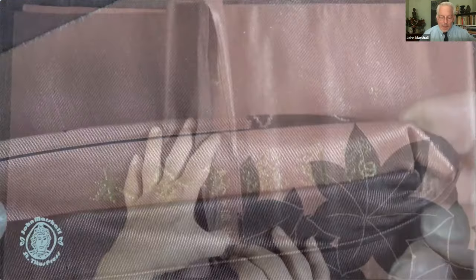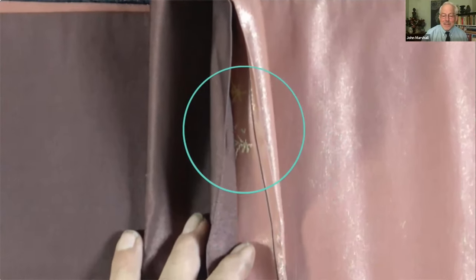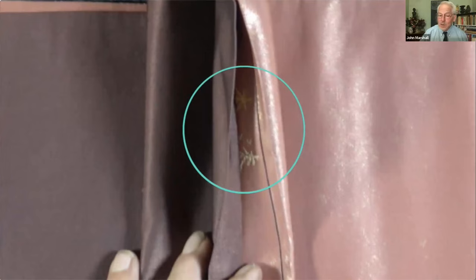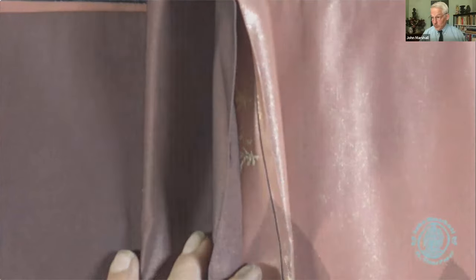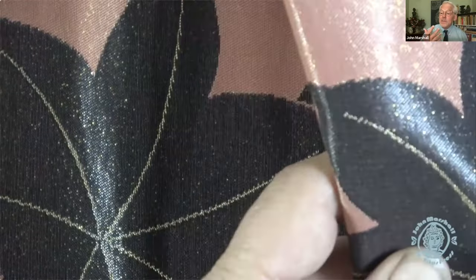In my enthusiasm to show that part I skipped the important part at the other end of that section. What this says is 'hon urushi' — real, genuine lacquer as opposed to a synthetic one. So again it tells you everything you need to know that this is an exquisite piece of top quality.